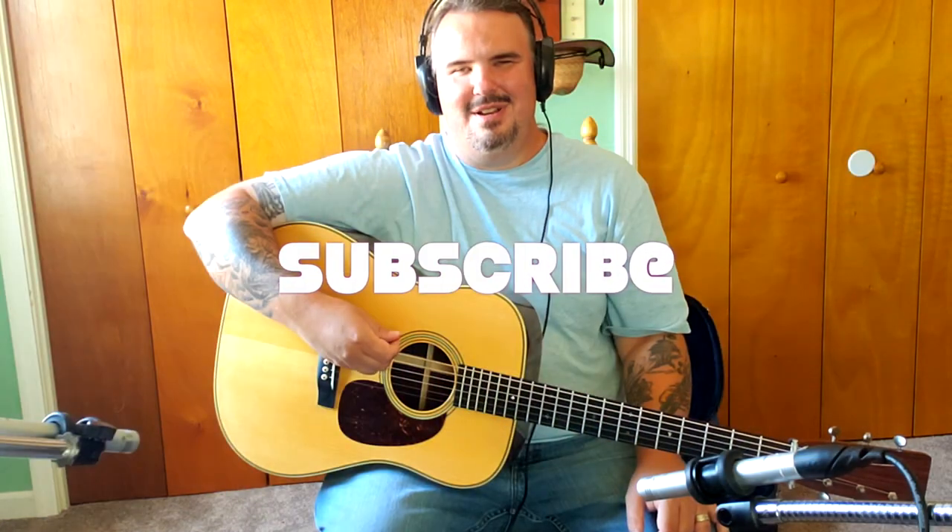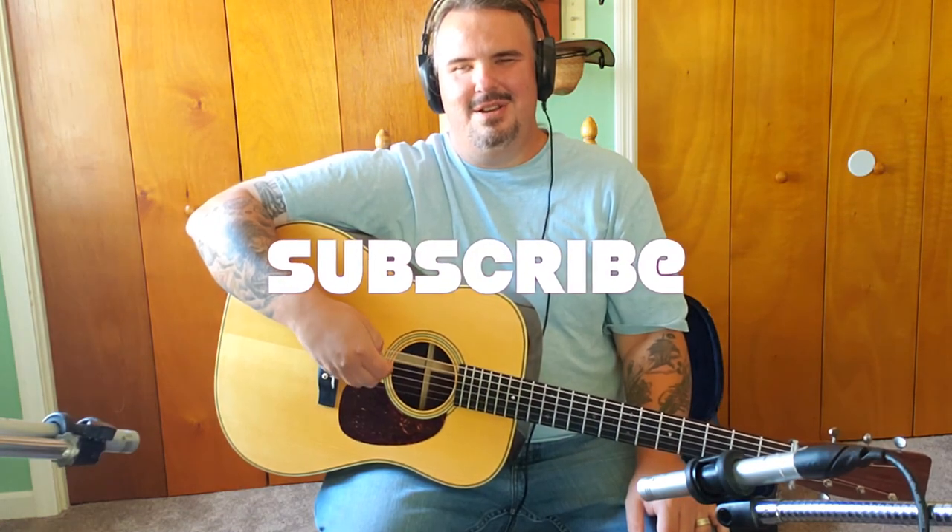Blue chips are really good — they play good, they sound good. To me, there's still a stark difference between them and tortoiseshell, but there's also a stark difference in the legality of it all. Anyway, hope this helps you guys. Subscribe if you haven't done so, leave a comment, let me know your thoughts. Thanks guys!